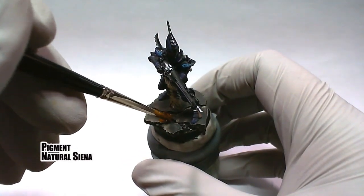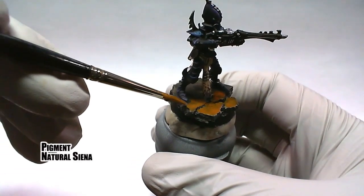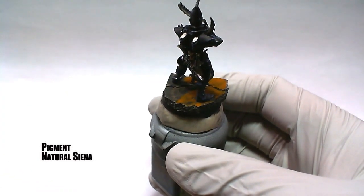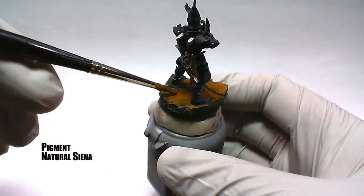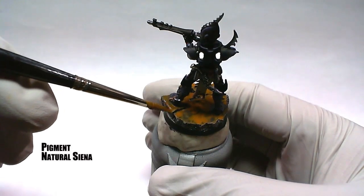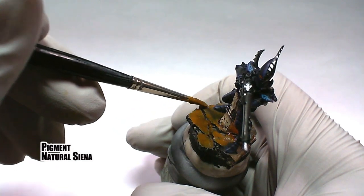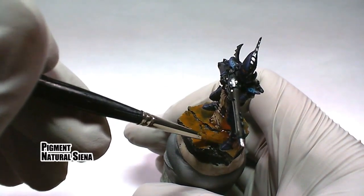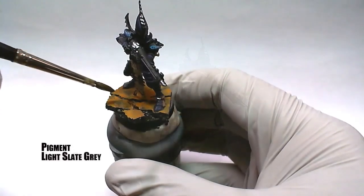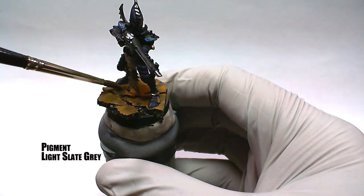To create a base that complements the purple color of the model, an orange tone pigment called natural sienna is mixed with water and applied to the top of the base. To help dull down the orange, light slate gray, also mixed with water, is layered on top of the previous pigment.